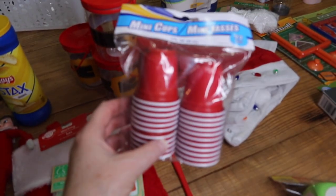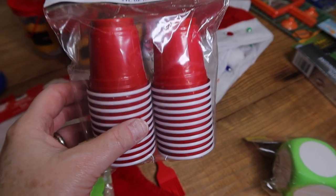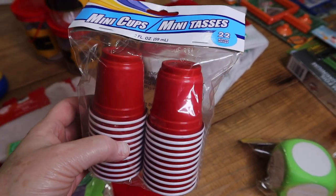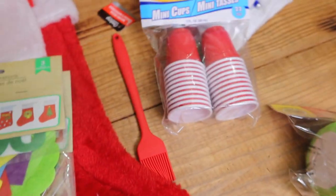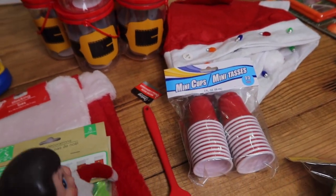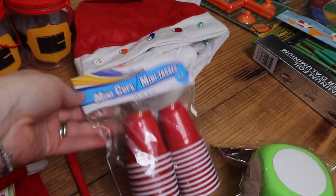These mini cups were a dollar at Dollar Tree — a set of these at Target was $14! We're going to stack them up and build a pyramid, then use a ball to knock them over. Have one or a couple of elves and maybe some other toys — Barbies, GI Joes — set up with your pyramid of cups, throwing little balls to try to knock them over. Also, these light-up hats were a dollar a piece — elf can bring one for each kid. Just a super fun little thing for the elf to leave.